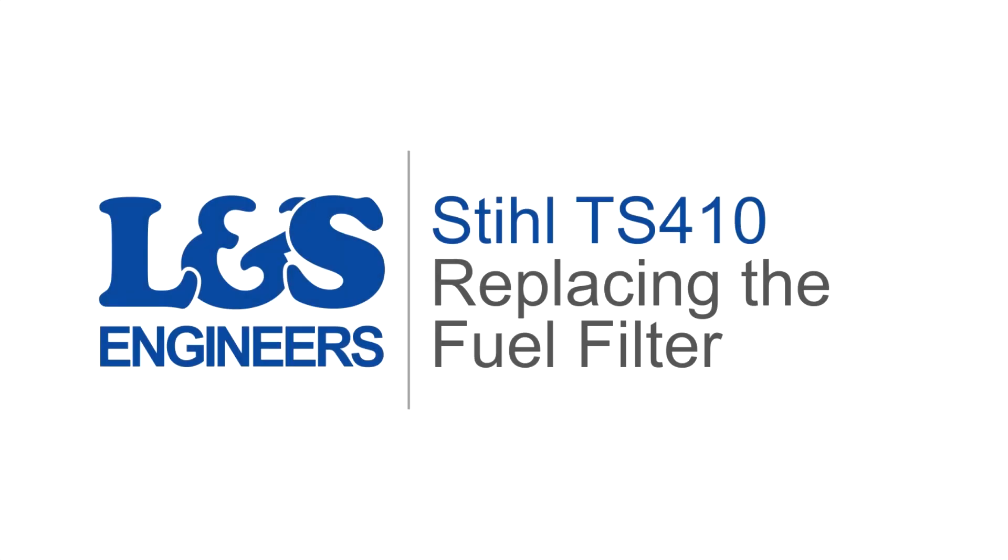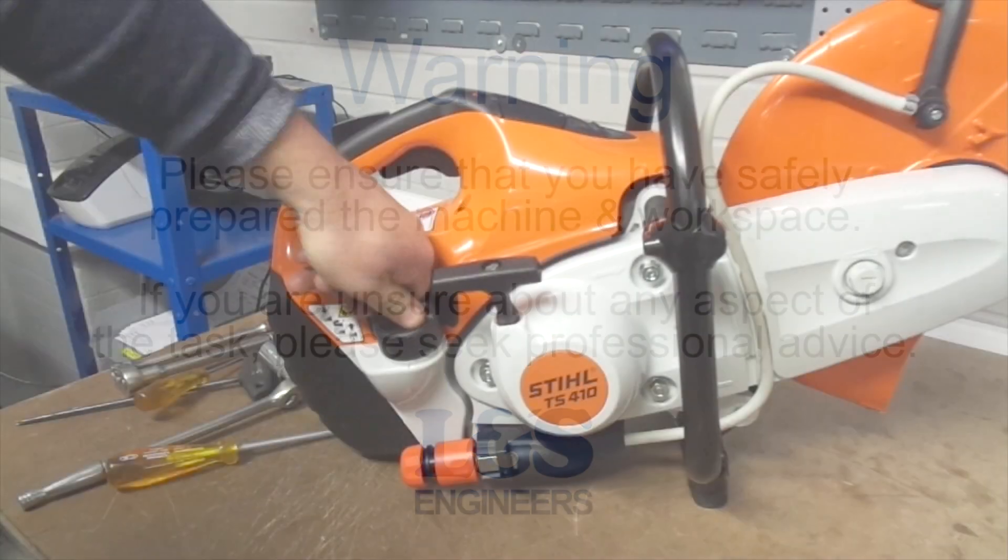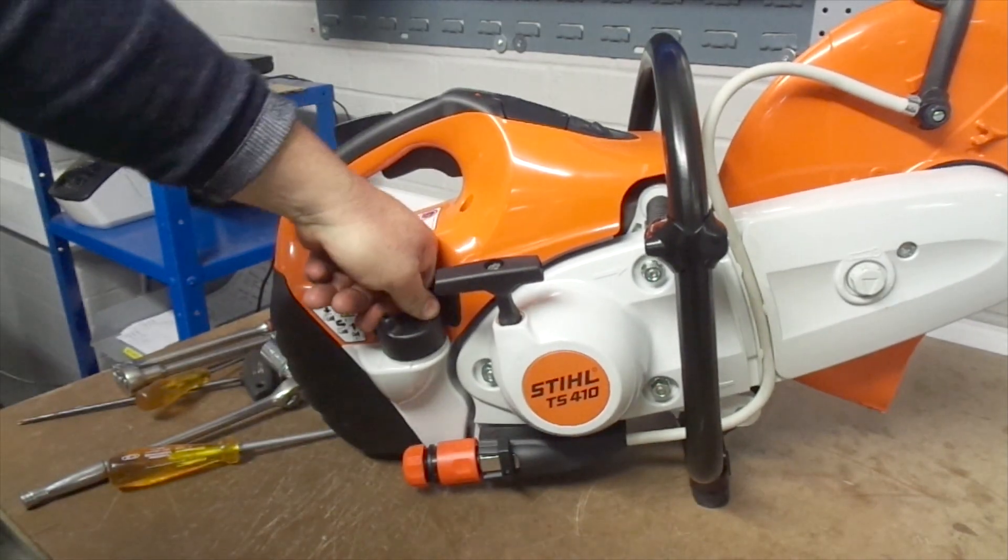Today we're going to change the fuel filter on a Stihl TS410 cutoff saw. First of all, make sure you take all precautions before working around fuel and fumes.